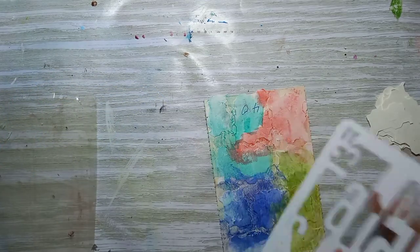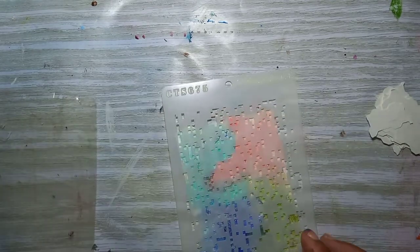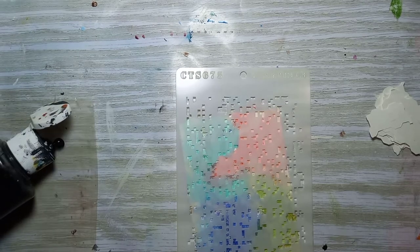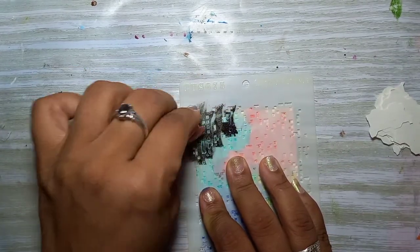Now I'm gonna bring in a layer of stenciling. I was going to use this stencil but then I changed my mind because I found it was already busy. So I'm just gonna add some little dots with my stencil to give it a little touch and add to the background layers.